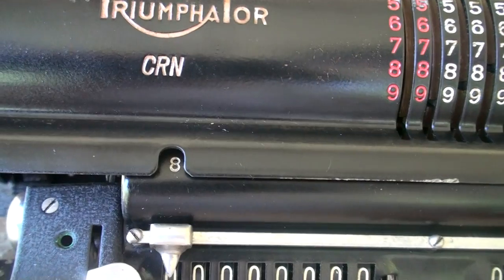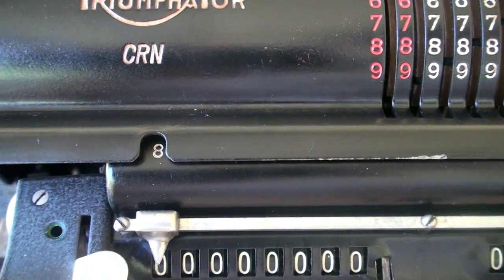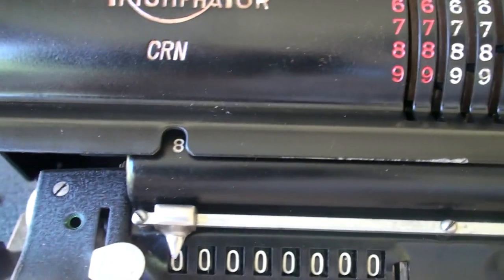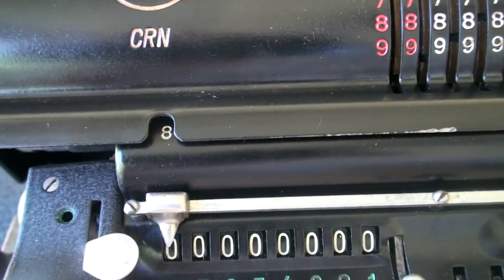At this point the carriage is sitting on eight digits, so I need to advance it to five. What you do is there is a lever in here — you just press that, and that's supposed to move the carriage, and hopefully it will do it.